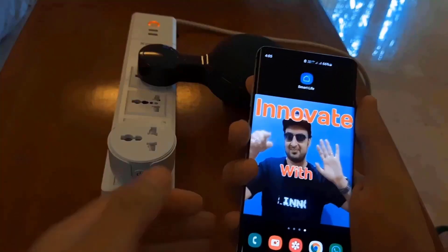Hey everyone, welcome back to Innovate with Karan. Today I'm going to be showing you a smart plug. You can connect this plug to your Wi-Fi and then control it from any part of the world.